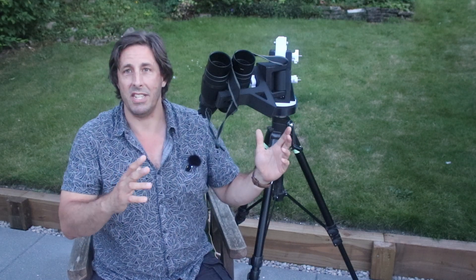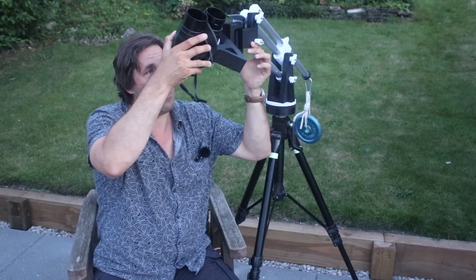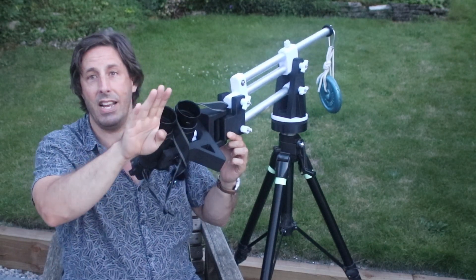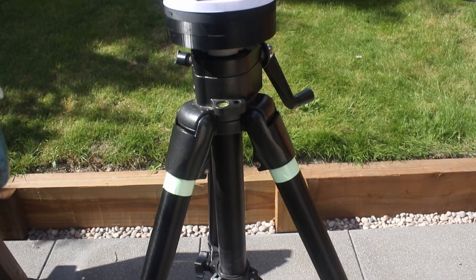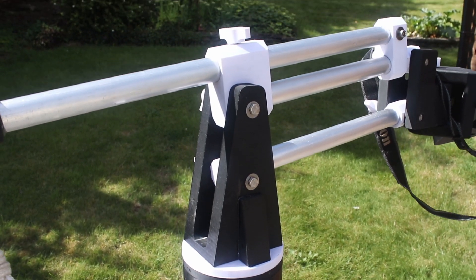What I also love about this — not only is it a pretty cool-looking mount that holds your binoculars really well, but my daughter has joined us a few times. I can push it up to see what I'm looking at, and because she's shorter than me, we can bring it down. Because the binoculars are always parallel, always pointing in the same direction no matter what height, she can have a look too. So you can easily share the views with a pair of binoculars.